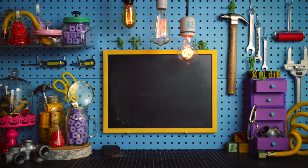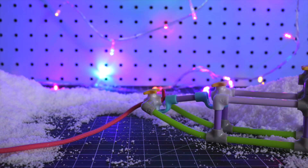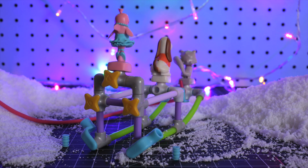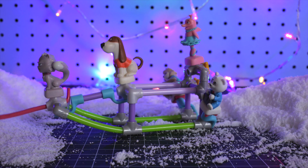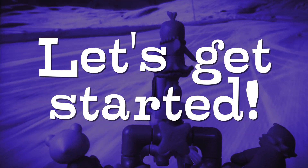Welcome to the Block Shop! In this video, we're going to build a holiday sleigh. Goldie's friends are late for their holiday party, and they need a fast way to get there before it's over. Ready for some holiday cheer? Let's get started.